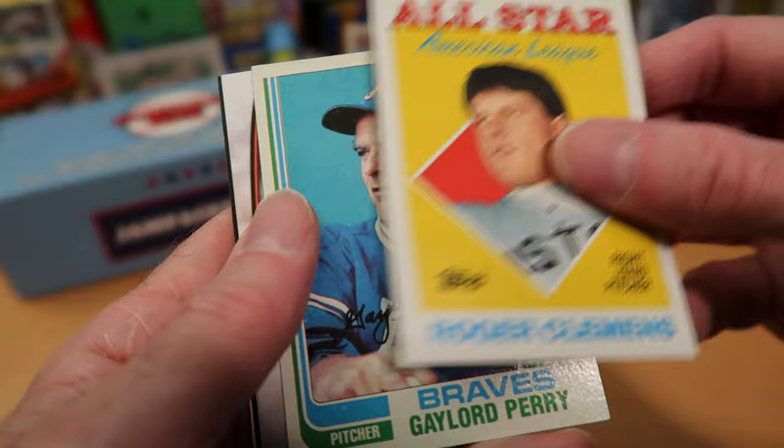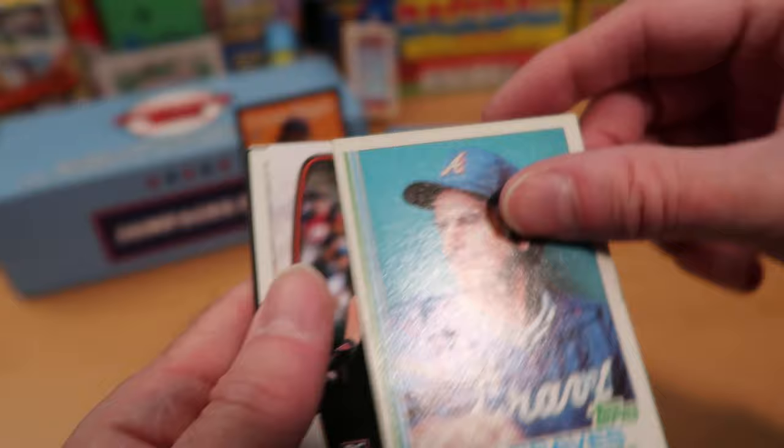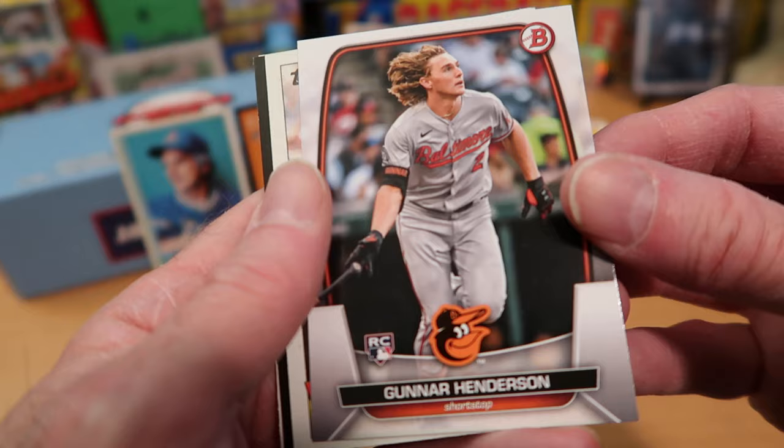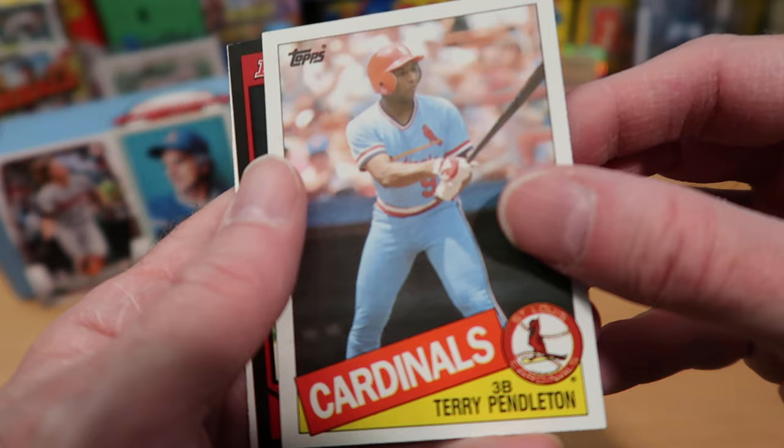Robin Yount on Donruss 93, a Roger Clemens All-Star card, and Gaylord Perry on 1982 Topps — that's a pretty good card. Put that one over here — nice vintage card. And Gunnar Henderson! That is awesome — on the 2023 Bowman, a rookie card of Gunnar Henderson that I do not have. That one definitely goes in the highlight pile; it's a great PC card for me.